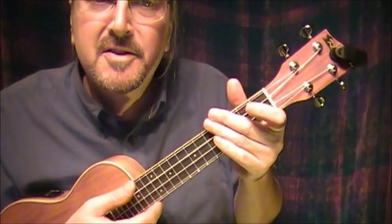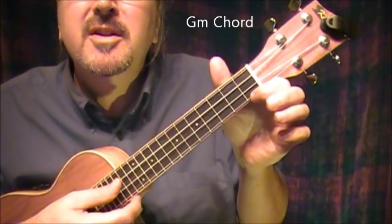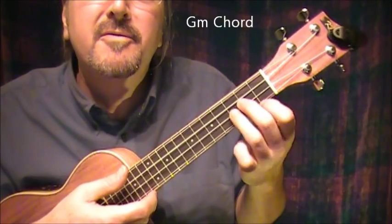My Funny Valentine in G minor. G minor is the index finger on the bottom string at the 1st fret, the 2nd finger on the next-to-top string at the 2nd fret, and the 3rd finger on the next-to-bottom string at the 3rd fret.